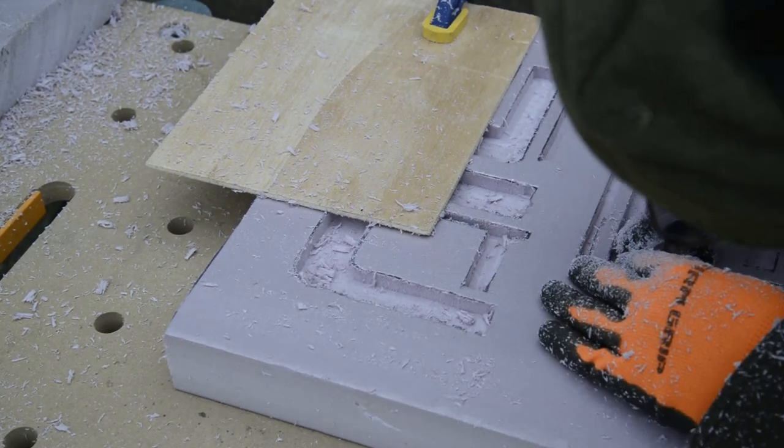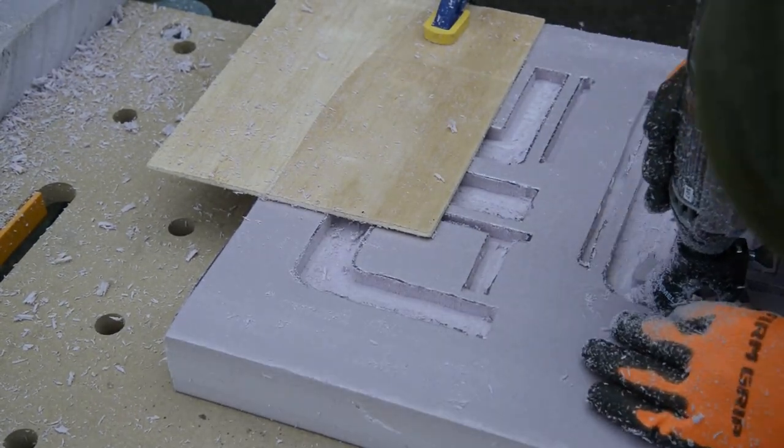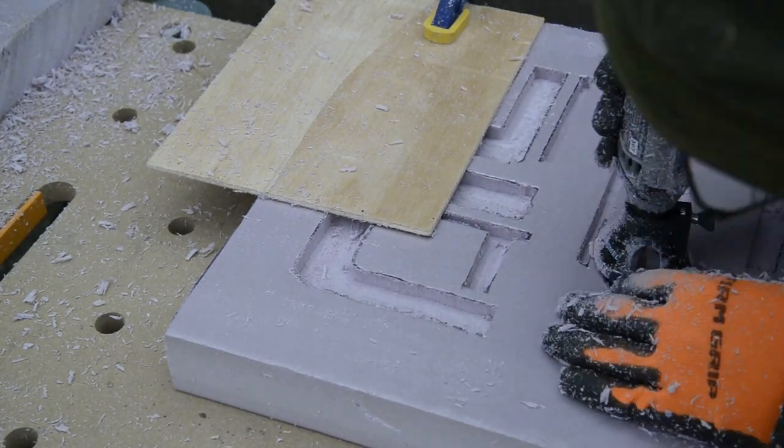If you do have a mistake, fill it in with a non-solvent wood putty. I found out the hard way that Bondo spot putty will melt the foam.